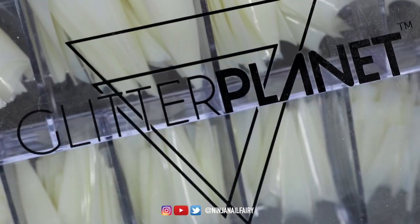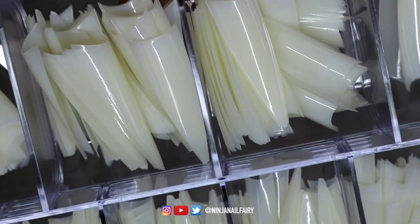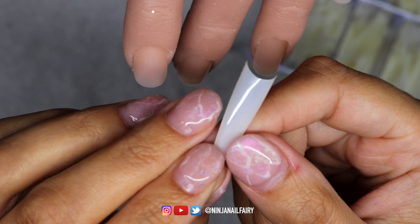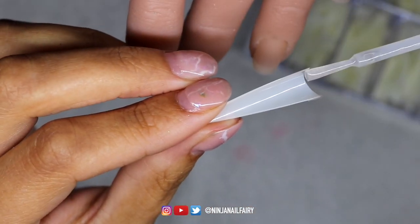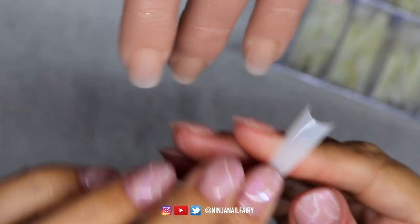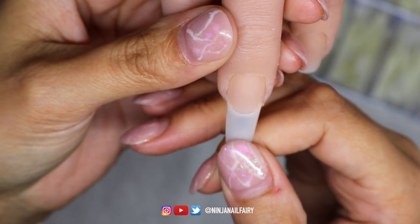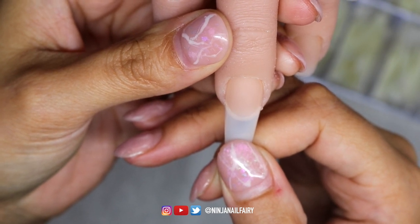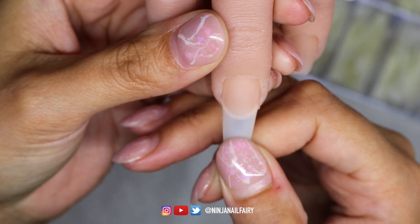To start off this nail design I am going to be using the easy tips in the natural shade and I'm going to be applying these to my practice hand. I absolutely love the easy tips — they are so easy to use, hence the name, and you can just create any shape necessary with them. You can literally trim them down and you've got a perfect coffin, you can file them for a long stiletto, tapered square, oval — everything. You name it, you got it within this tip.